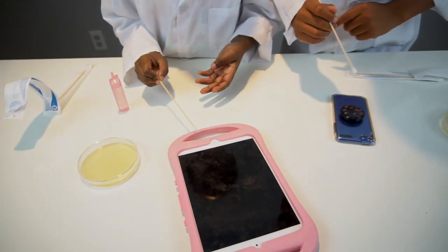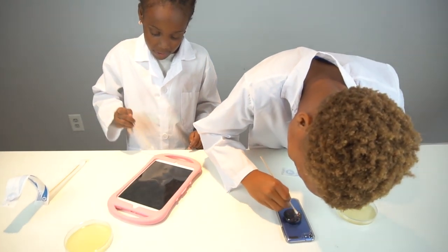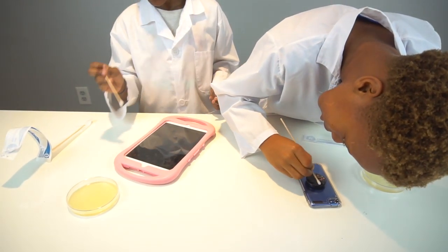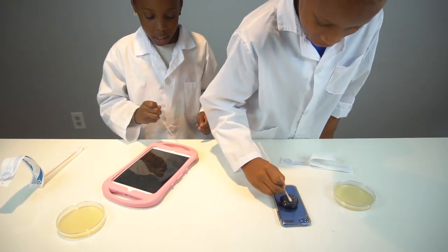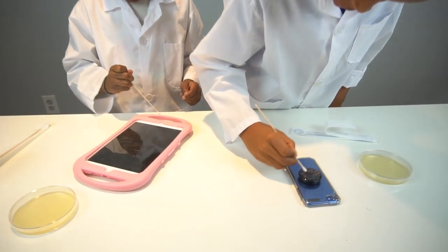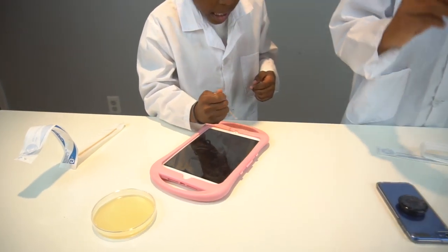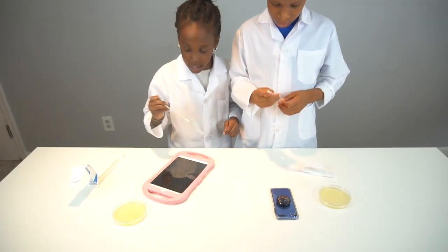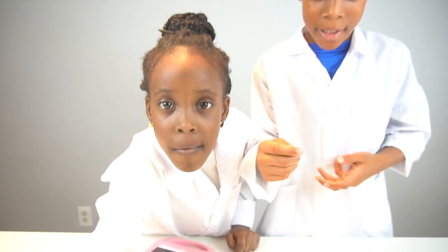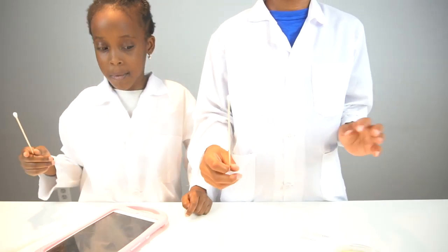The reason why you can't see it is because you think it's clean, but it's really not — that's why you can't see it. As you can see, the cotton tip looks very clean, but when we grow the bacteria in here, it's going to look so dirty.